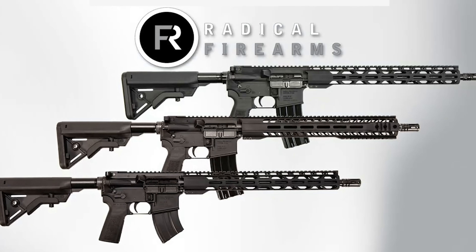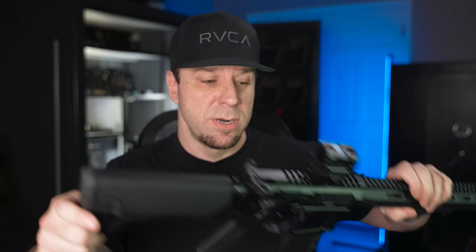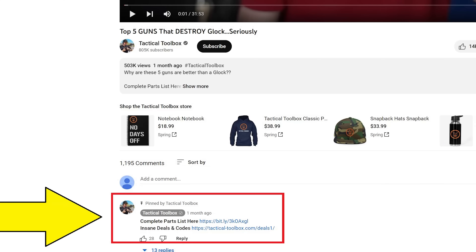The most affordable by far on this list is Radical Firearms AR-15s — these can be had for dirt cheap. In fact, my very first AR-15 was a build I did with Radical Firearms parts, and it still shoots to this day. As we go through this video, we'll be talking about a lot of other stuff as well, and I'll create a parts list for everything you see. The best way to find that is the first link in the description. I also have instructions over at the parts list on how not to pay full price for certain things.